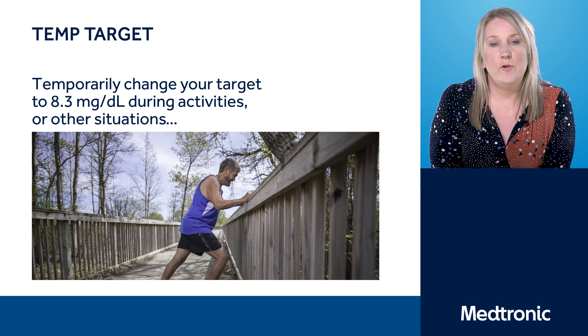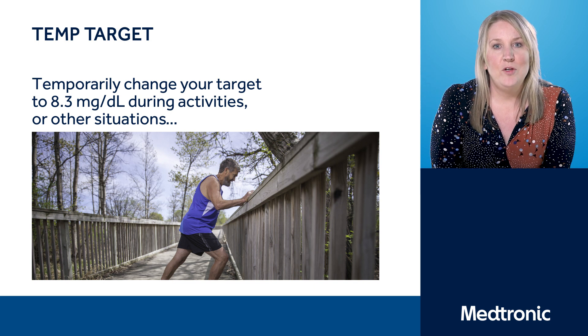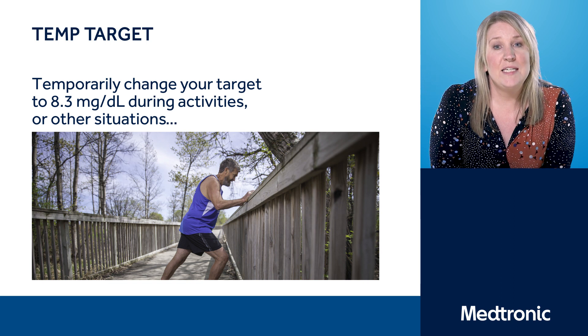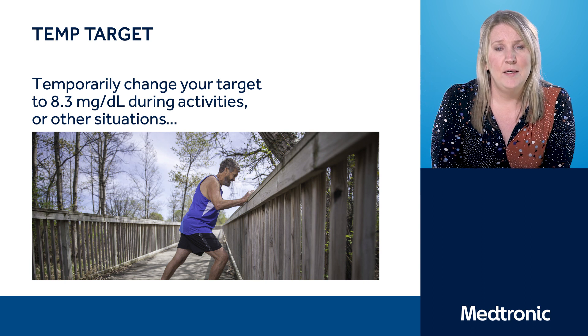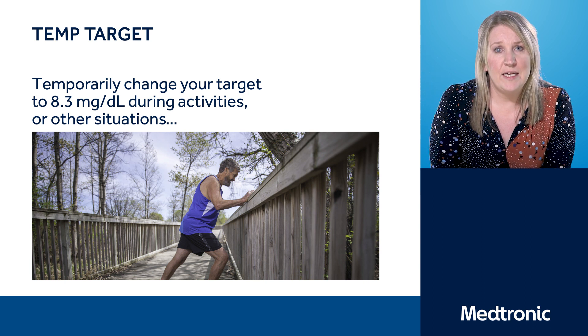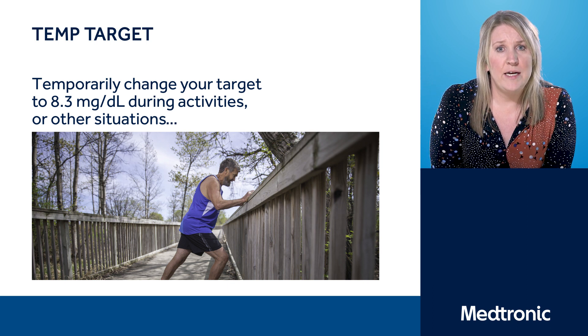If you've been using the temp target already, you may be asking yourself when do I start it and when do I finish? Everybody is different. We normally recommend that you start the temp target at least one to two hours before, and you'll probably need it to run at least one to two hours afterwards. So if you are somebody that wakes up quite early to exercise, you might need to set your alarm clock and wake up a little bit earlier so that you have the temp target running at the time of the exercise. Equally, if you're doing quite vigorous exercise and prone to going low, you may need to consider suspending the pump, considering additional carbohydrates, or both.